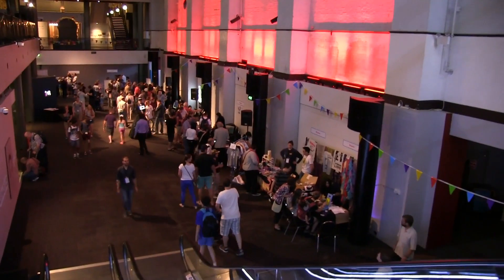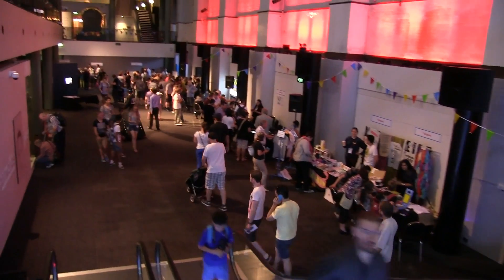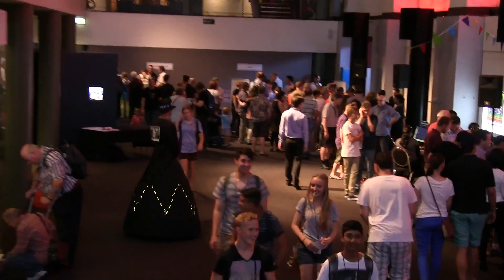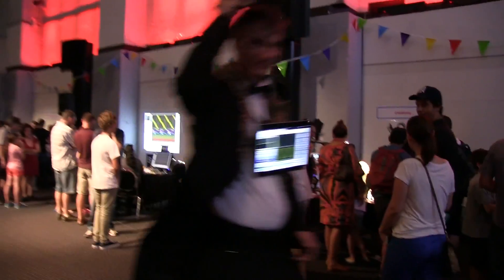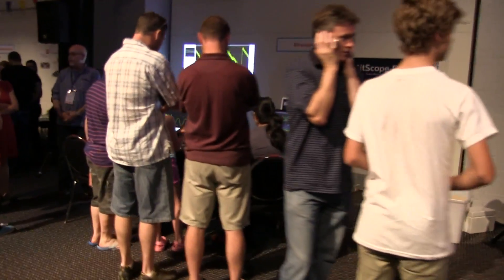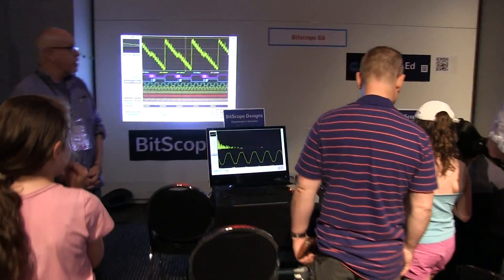It's pretty crowded here now as you can see. They're really starting to move in. There's somebody going around with a robot base, a huge line out the front, and they really started rocking in at 10 o'clock right on the dot. And that was BitScope advertising their oscilloscopes, which we definitely have to check out in a minute.